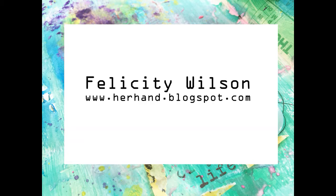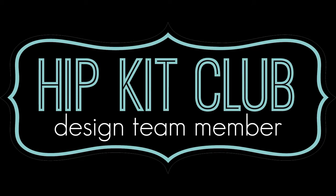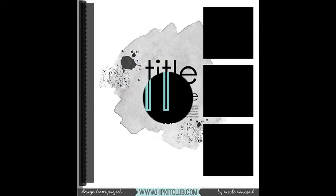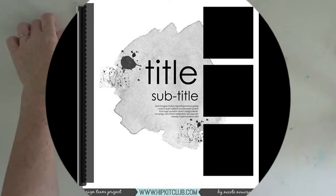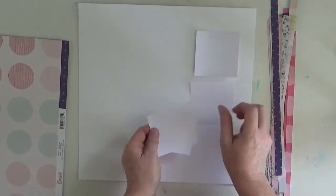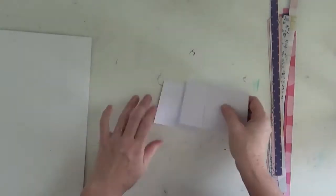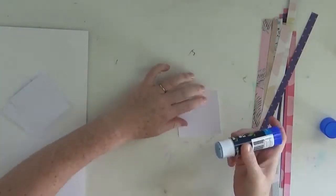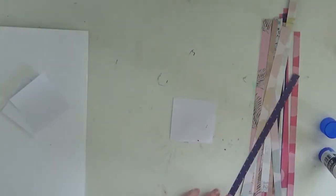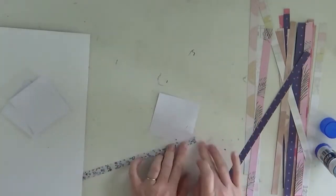Hi everyone, Felicity here today with my very first layout for the Hipkit Club design team using the February 2017 kit, a layout made for the 7th of March's sketch. Now what I've done here is I've pulled out the papers from the Oasis and Chasing Dreams papers from the kit. I just loved both sides of these papers and they matched my photo that I'm going to use on this page.